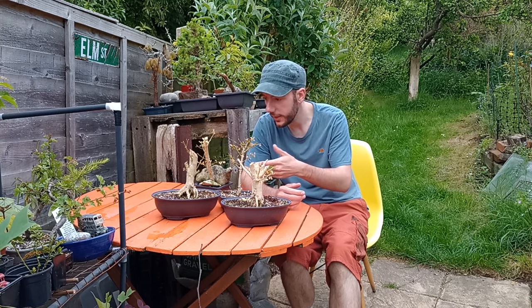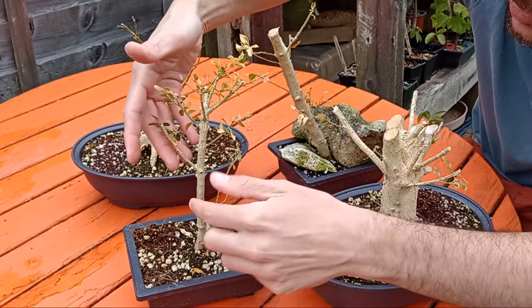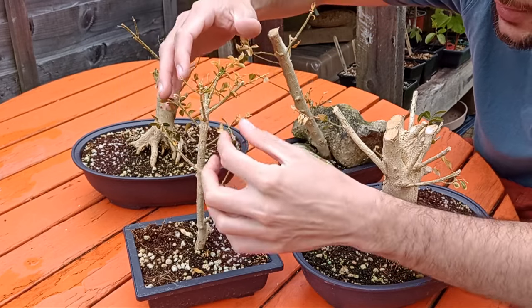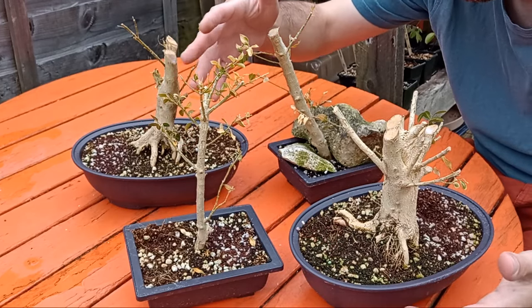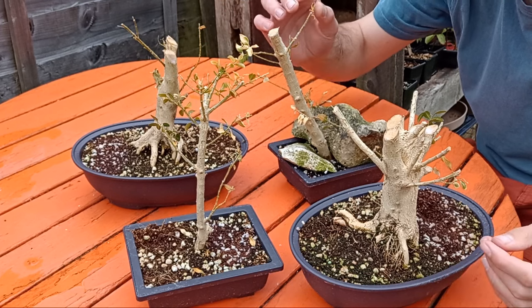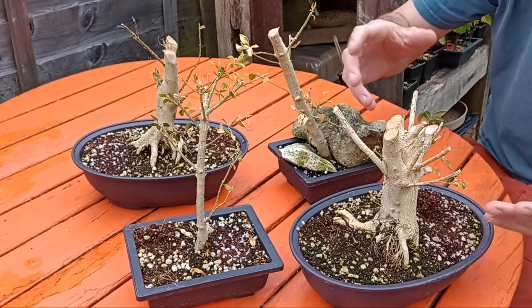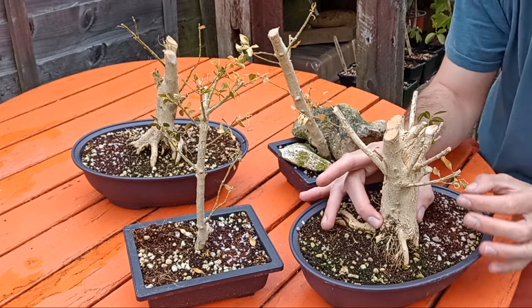So it was these stumps that I potted up with the aim of trying to grow new branches and hopefully turn them into some little bonsai trees. You can see we have a variety of different styles — this one here has a straight trunk with low branches down here and a few branches up top. They are turning yellow, but given what they've been through, they've been through a lot of trauma, so it will take a bit of time before they recover.